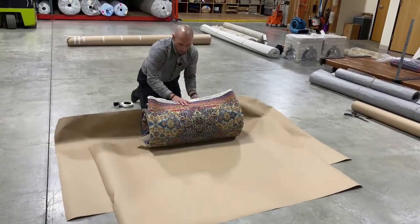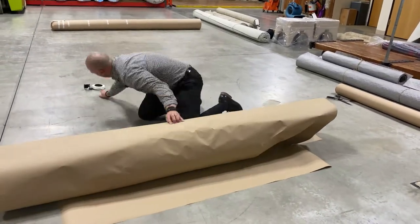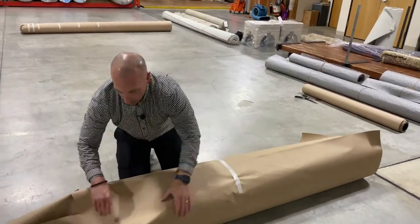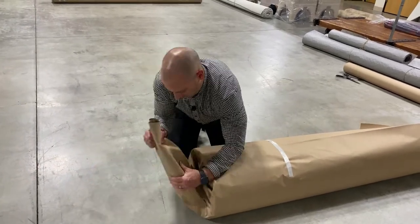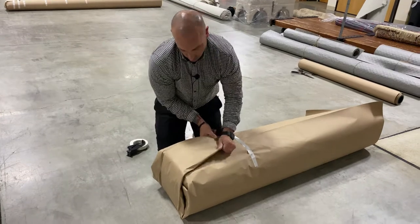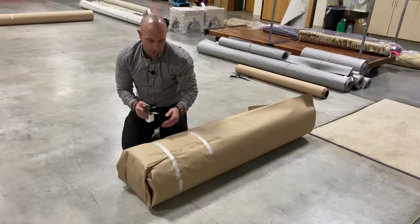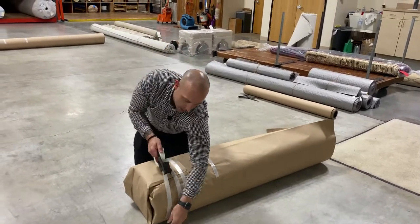I'm simply going to take one long piece of tape, go all the way around, and then when I get to the end I'm going to fold this. What we're doing is trying to keep this bottom part as tight as possible. I'm going to fold this little tip of the rug there, go all the way around, and we're going to do that a few times just to really hold that end tight and make sure it's closed and does not come undone while being transported.